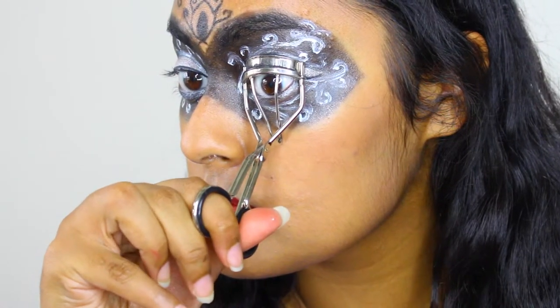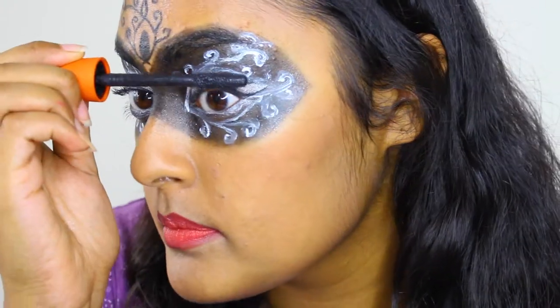Now, curl your lashes and apply your favorite mascara.